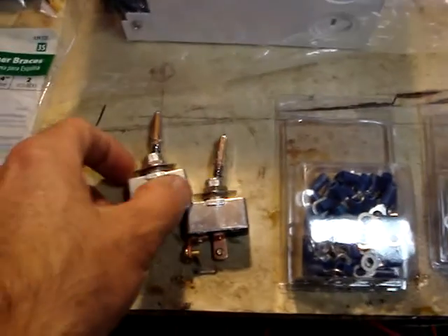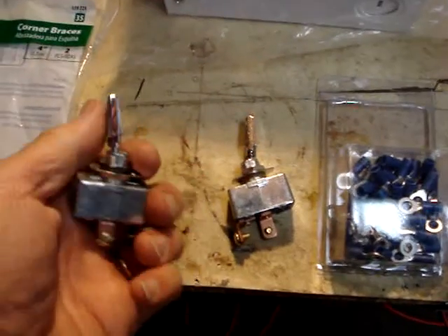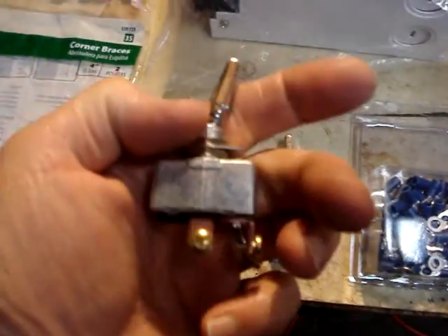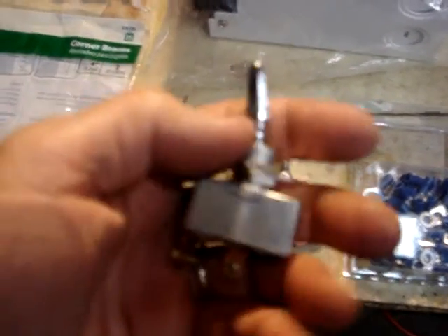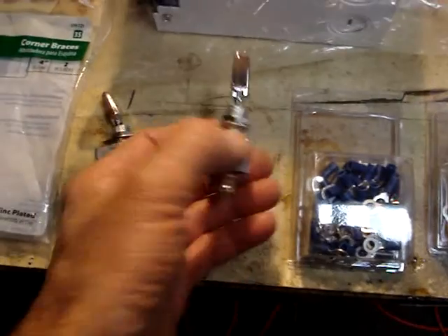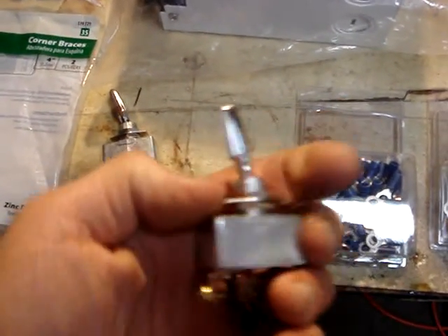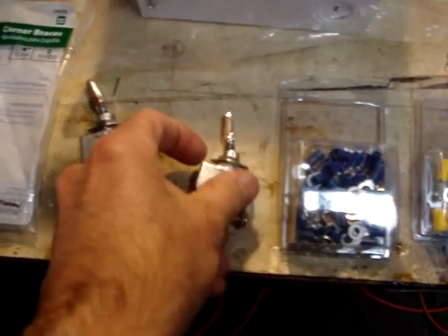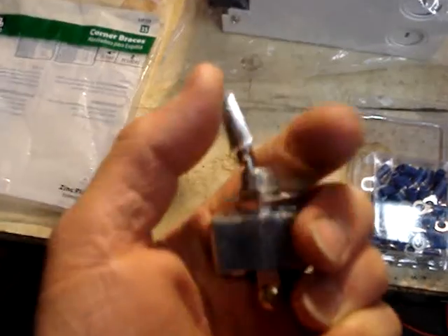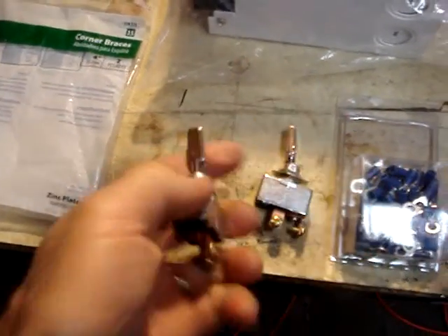Here's a switch I'm going to use for the battery on/off — it's a 30-amp switch I got at the auto parts store. There are two of them: one will go from the solar panels to the charge regulator so I can turn that on and off, and the other will go to the battery bank so I can turn that on and off.